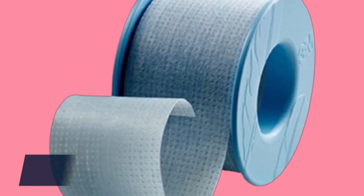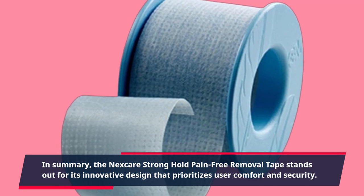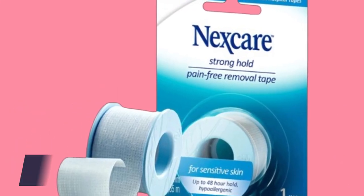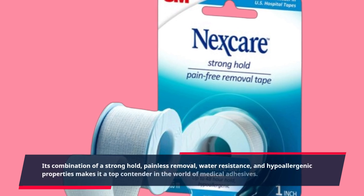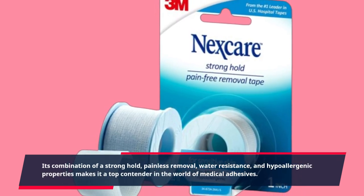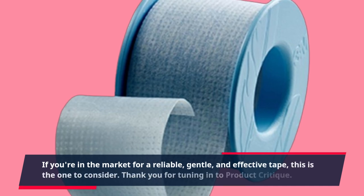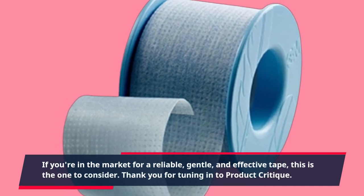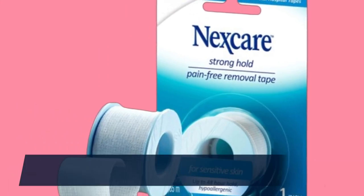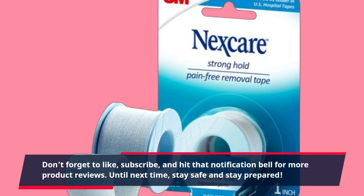In summary, the Nexcare Stronghold Pain-Free Removal Tape stands out for its innovative design that prioritizes user comfort and security. Its combination of a strong hold, painless removal, water resistance, and hypoallergenic properties makes it a top contender in the world of medical adhesives. If you're in the market for a reliable, gentle, and effective tape, this is the one to consider. Thank you for tuning in to Product Critique. Don't forget to like, subscribe, and hit that notification bell for more product reviews. Until next time, stay safe and stay prepared.